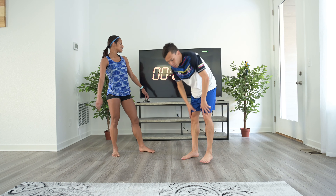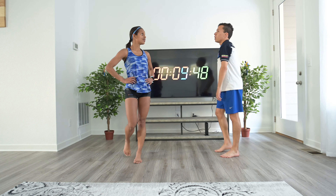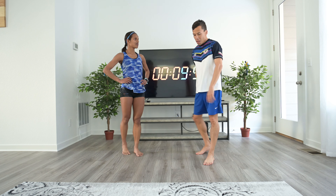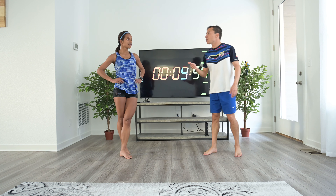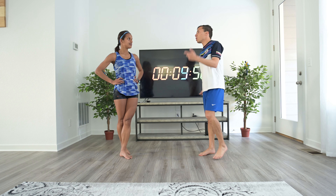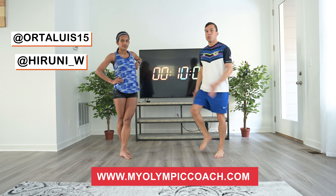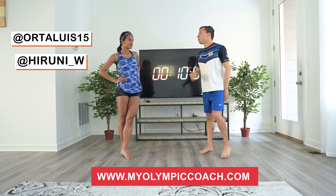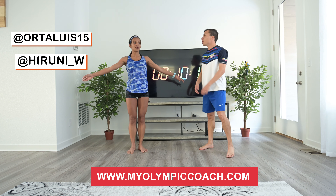All right, that was all 10 drills. You should be plenty warmed up now — go do some hills or something! Just remember: we do these before workouts, before races, and sometimes after easy runs, because they work on strengthening your body, injury prevention, and helping you run better. Thank you for joining us today — hope you enjoyed this video and we'll see you later.